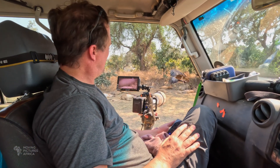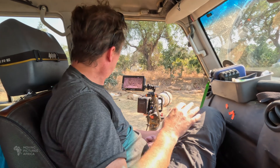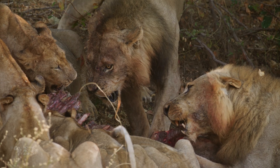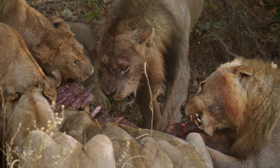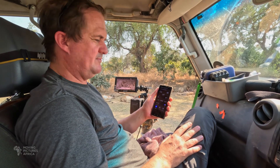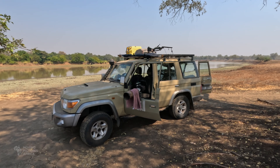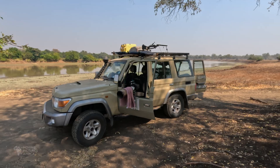It's 10 o'clock in the morning. We're now sitting with a pride of about 17 lions on a kill. We probably drove for about two and a half hours this morning and our EcoFlow power station is up to nearly 90%.